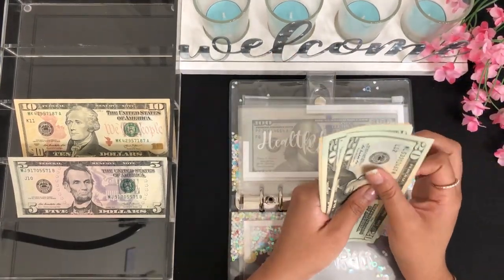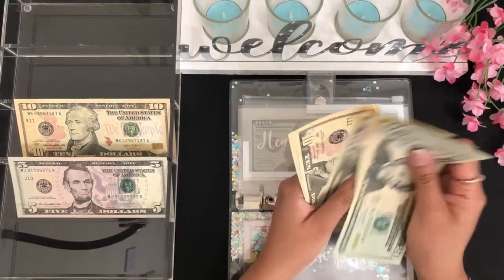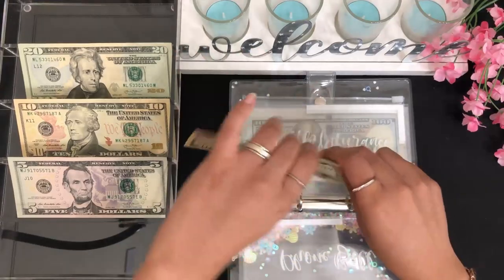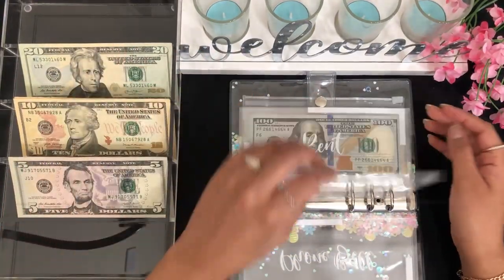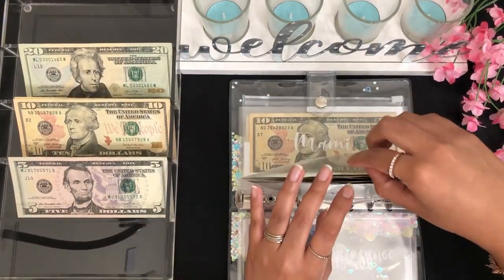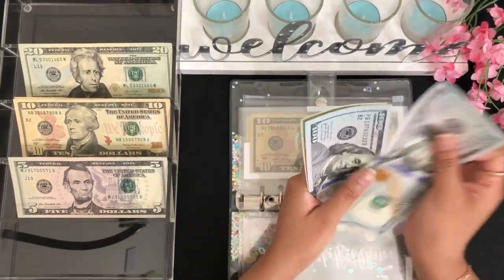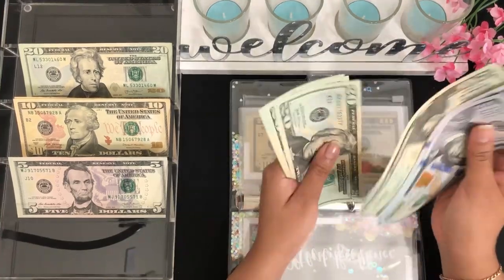Next we have health insurance, which we are taking out $120 — so $20, $40, $60, $80, $90, $100, $110, and $120. Next for rent I'll be taking out $500 from here.